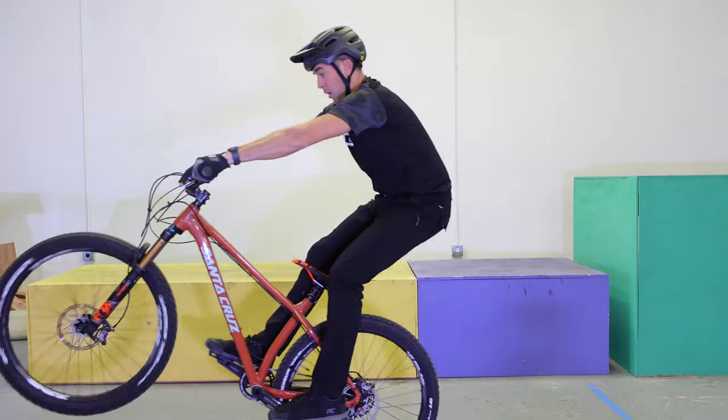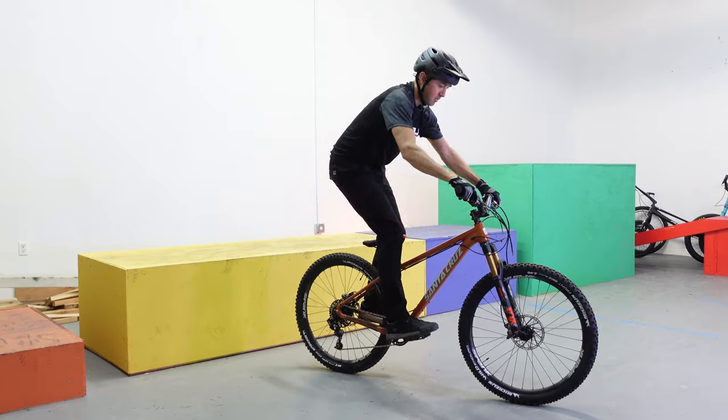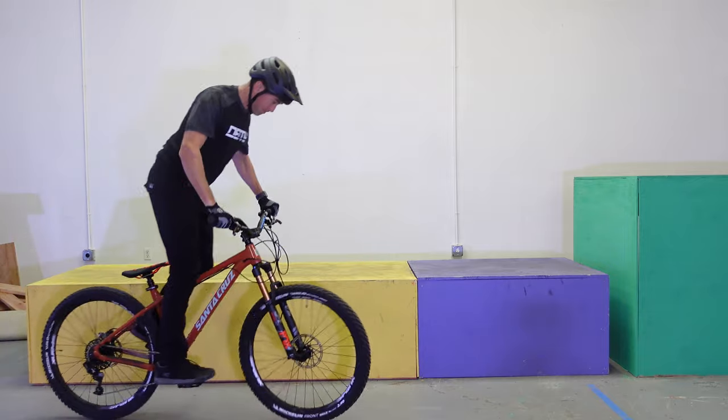There's a solid chance that the reason you're watching this video today is because you want to get more confident and consistent lifting up this front wheel. And I would almost guarantee that the reason why you're struggling is that you're thinking about this process all wrong. The number one reason why people have a hard time lifting their front wheel off the ground is that they think the entire movement comes from lifting up on their handlebars — and that's completely backwards.